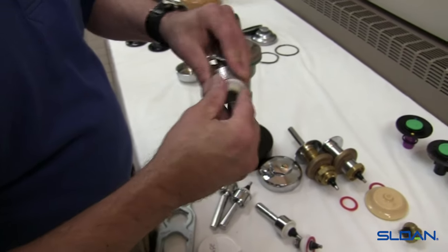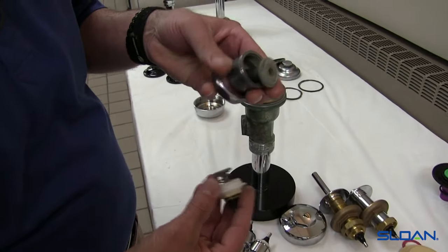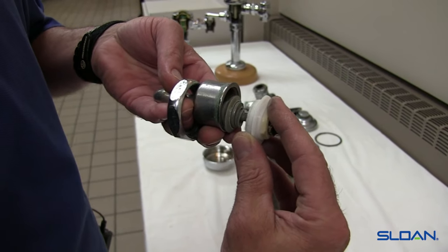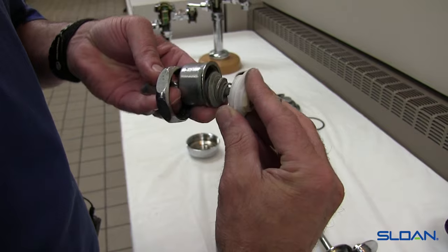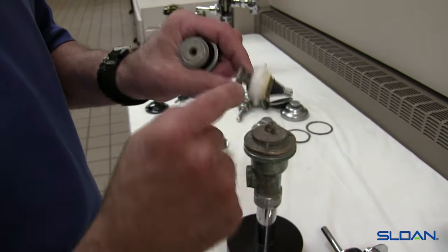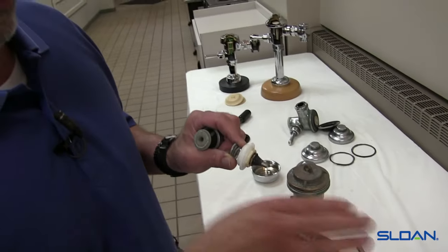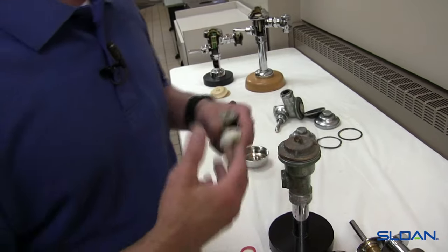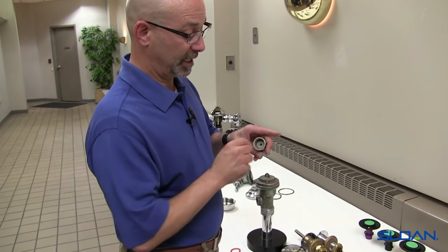We're going to take the handle assembly apart and get down to the handle. We can see a groove has worn itself into the handle. Inside that groove it's actually grabbing the end of the plunger and lifting on it. Normally when you push the handle it forces its way outward. Over time that groove develops and actually picks up on the plunger, tilting it downward — this wears the bushing hole as well. The lower the plunger tilts down, the lower it hits the relief valve on the diaphragm assembly. That contributes to a shorter flush. The handle would be replaced in this case with a B73A handle assembly.